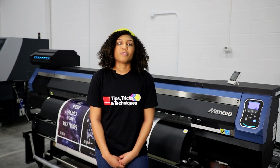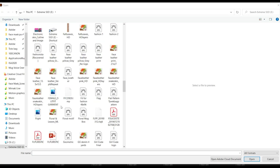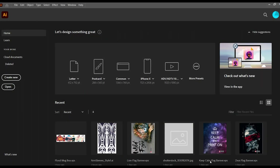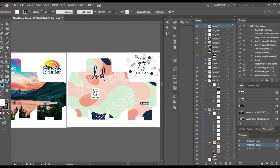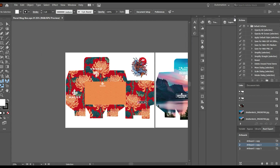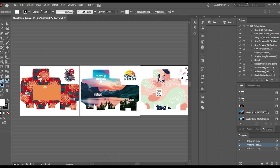I'll show you how Beaver Papers Texprint XP Paper is suitable for hard and soft substrates utilizing a Mamaki printer. I'll start by opening the packaging file I've created for my application in Illustrator. I've created a packaging design for three mugs and three mug boxes. This print file will also be printed on Beaver Papers Texprint XP Sublimation Paper, which is ideal for hard and soft substrates.